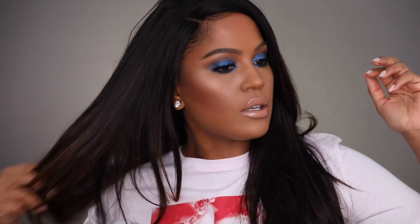New week, new wig! This new hair just doesn't even want to cooperate, huh? It's a little too clean — that's what it is. This hair is a little too clean.